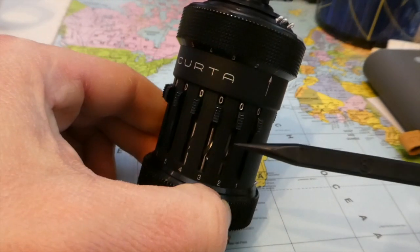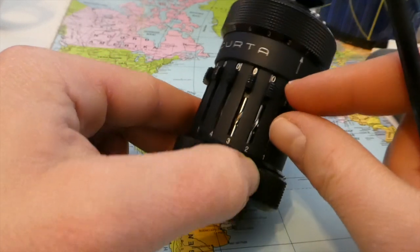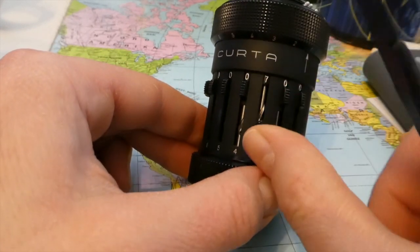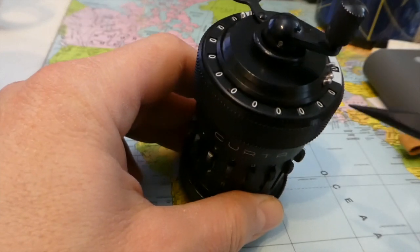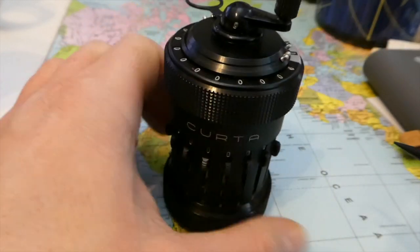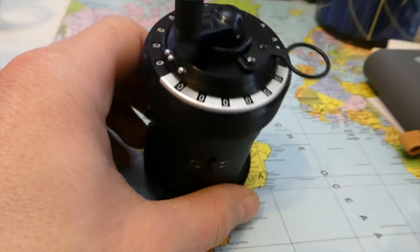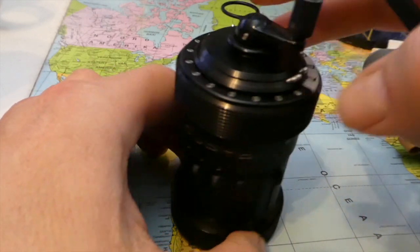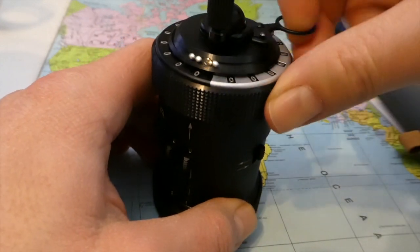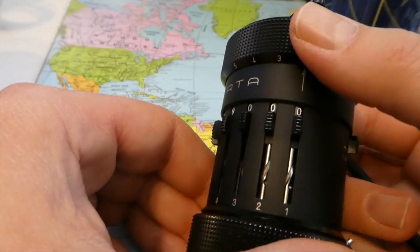It has eight input digits and you have the setting knobs. Eleven digits for the result, and six digits for the counter or quotient. This is the operating handle, and this is a clearing lever. And here's a carriage position.